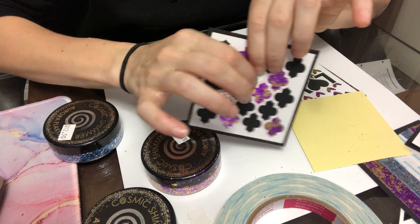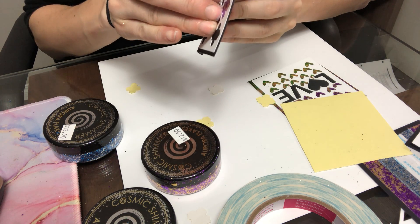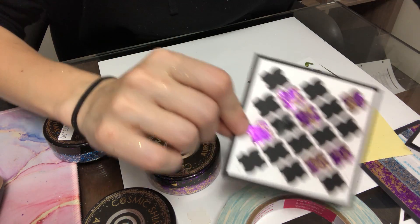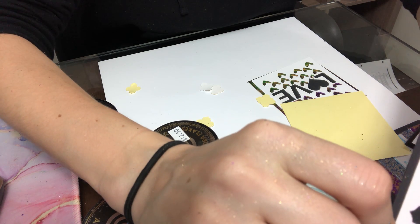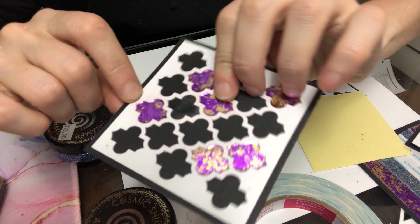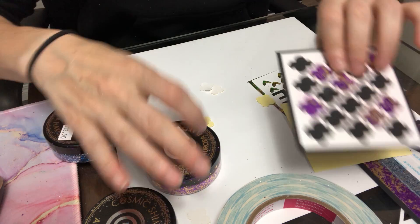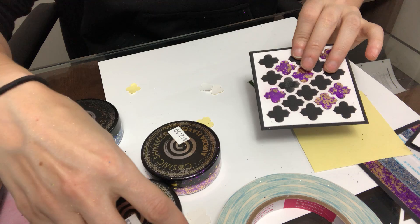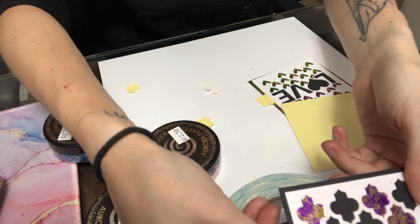Now it's stuck down in place, and because it's a double-sided adhesive, I can also peel the front off and now it's a sticky surface. This will stick anything — if you wanted to use this technique with glitter, embossing powder, or foil you could, because it's just a double-sided sticky surface. But in this example today I'm going to show you it using the Cosmic Shimmer aurora flakes.